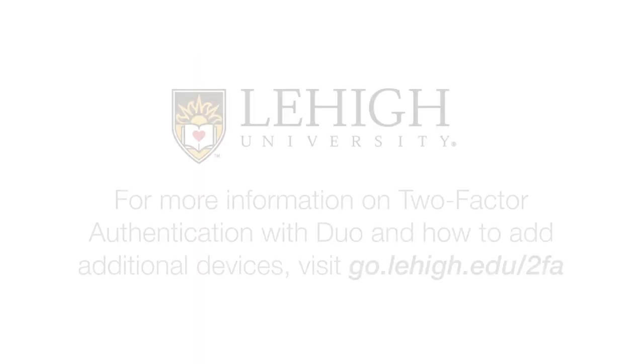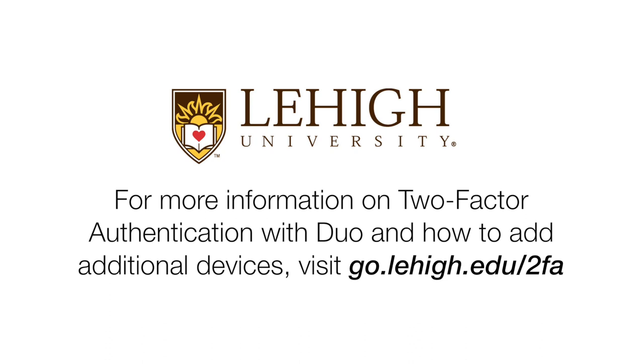For more information on Two-Factor Authentication with Duo and how to add additional devices, visit go.lehigh.edu/2FA.